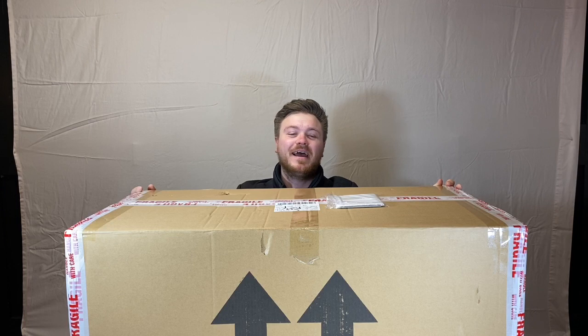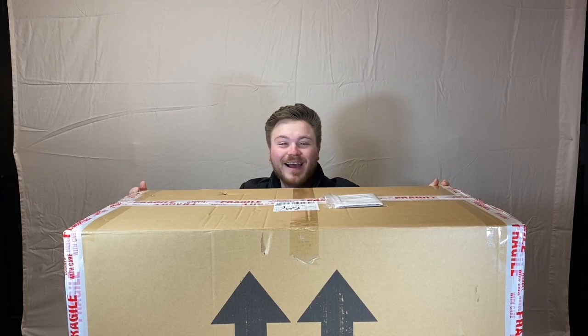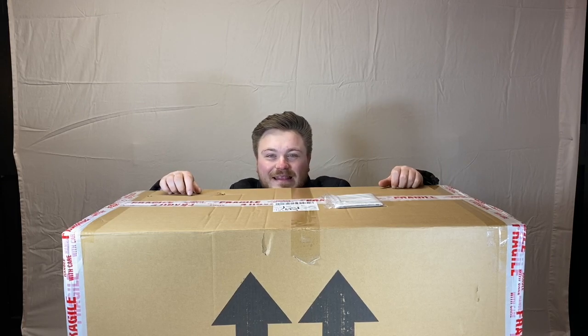Oh guys, how are we all doing? What a surprise - I've just come back from work and I knew I had a parcel delivery due today, but I did not expect such a huge parcel. That's amazing and I am absolutely stoked with this guys - this is fantastic, my very first fifth scale, courtesy of RC Models. Go and check their web page out - I'm not sponsored by them but I'm going to give them a shout out anyway because they're a great team and they hooked me up with this fantastic one-fifth scale beast. Can't wait to get it open for you guys - let's do it!